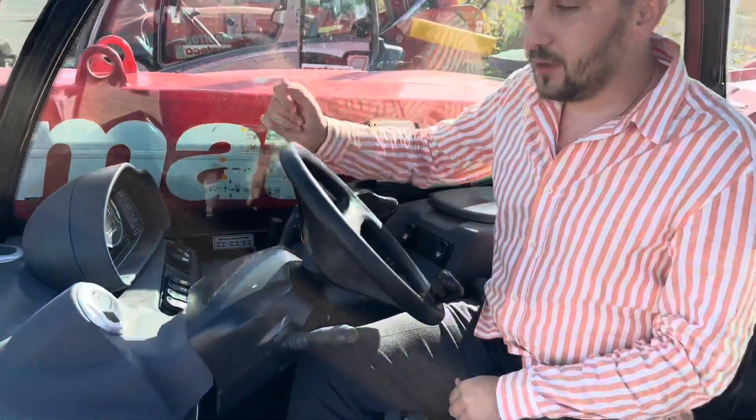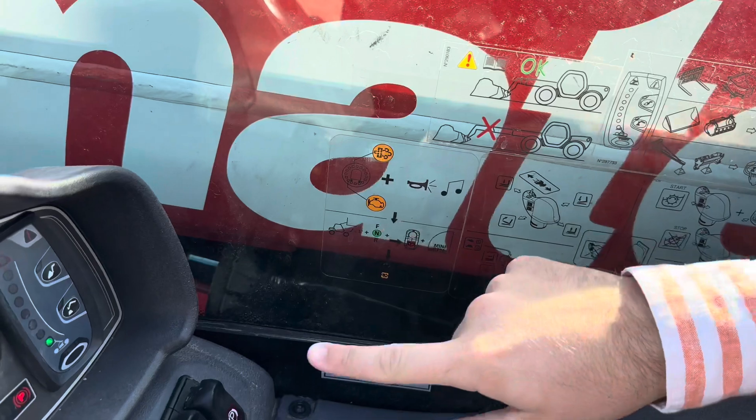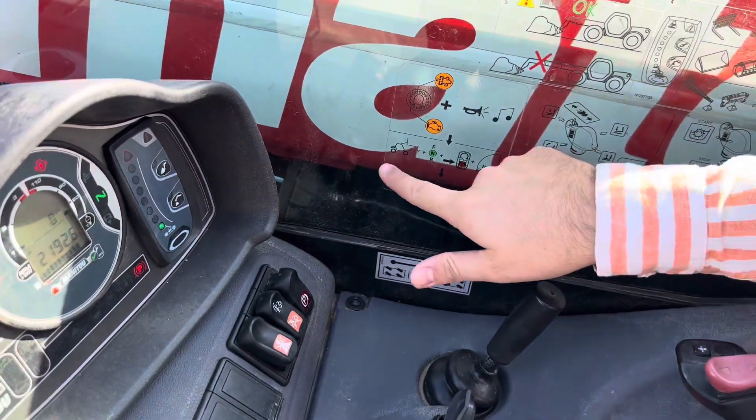If you have on the dashboard this error, it's important to make this procedure.